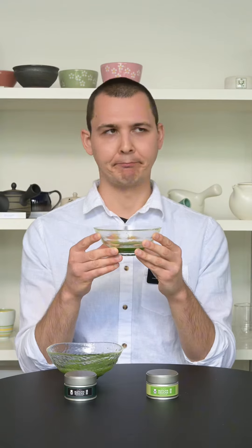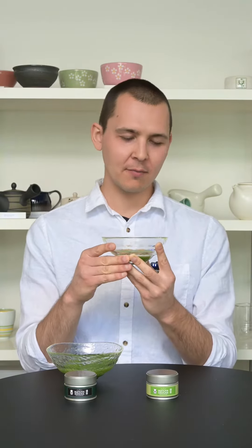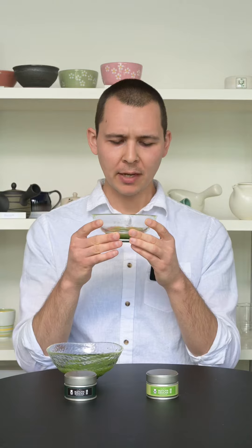Huge fan of this one. It does have this smooth kind of umami character. Not very bitter at all. It's a little dry on the tongue afterwards, but initially has that umami kind of feel to it. It's really good.